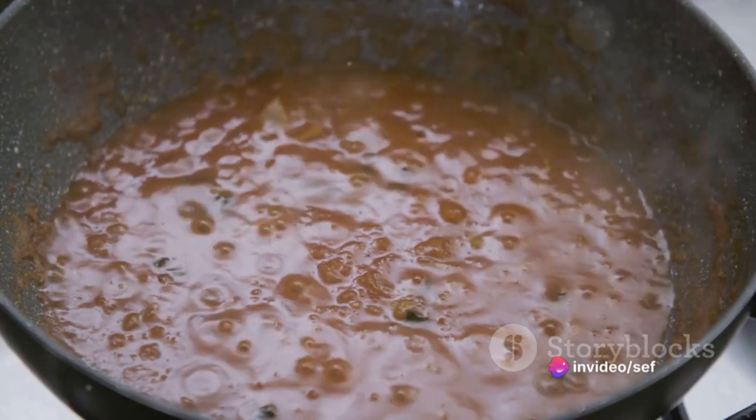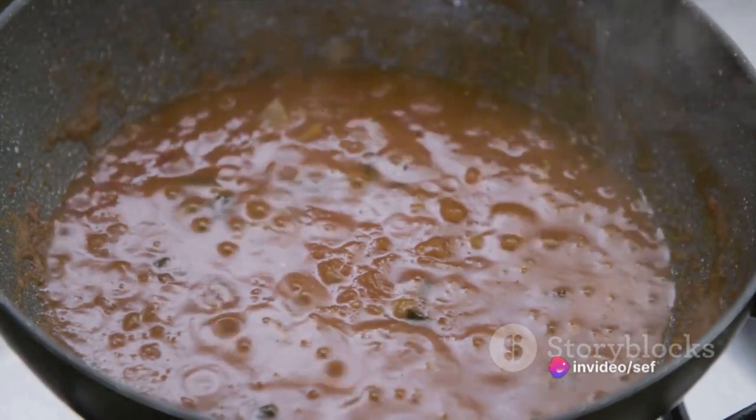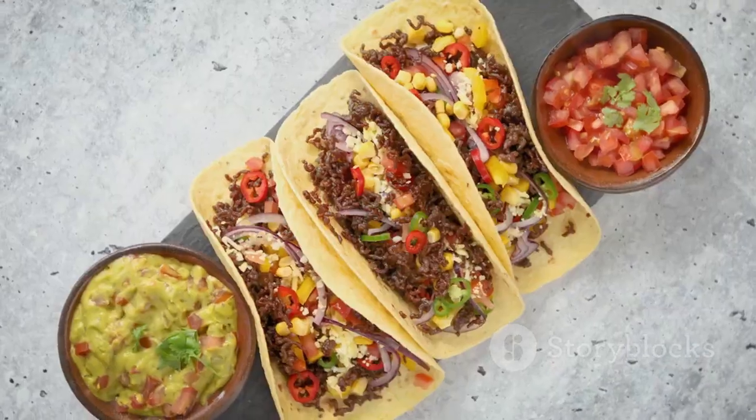Throw in a splash of water and let this sizzling mixture simmer for about five to seven minutes, or until it thickens to your liking — and voila, your taco filling is ready.